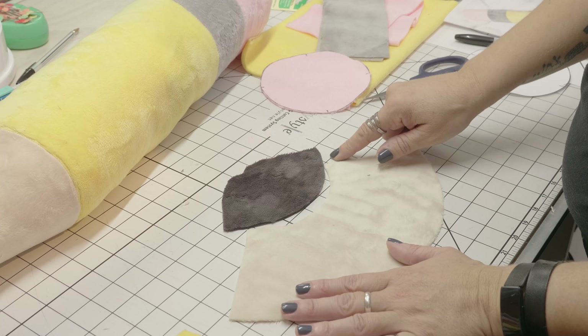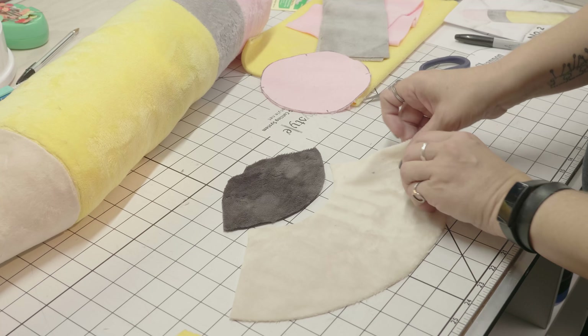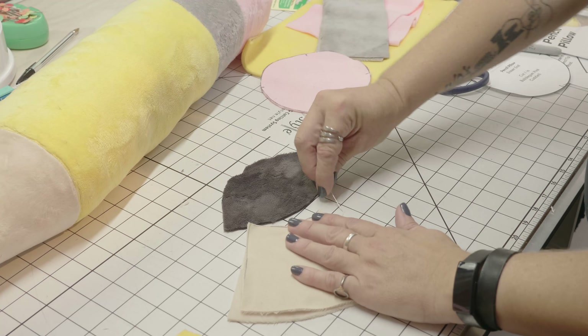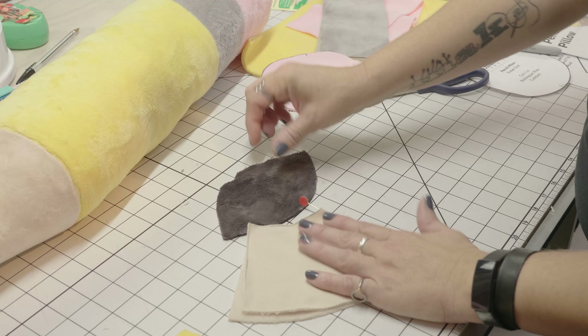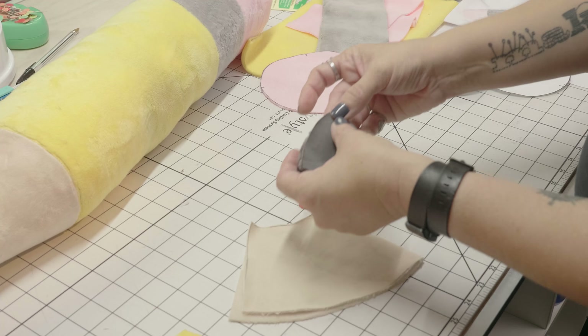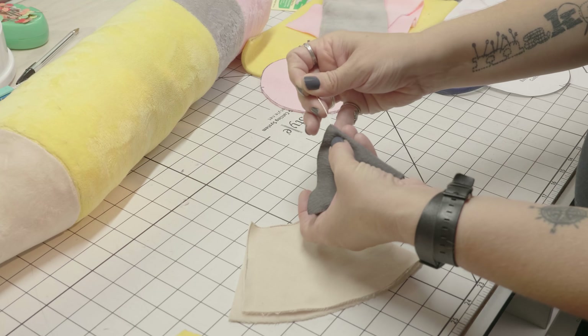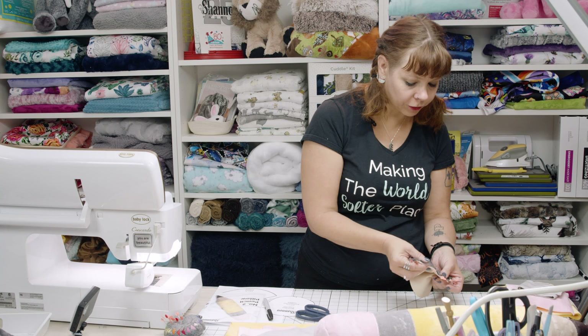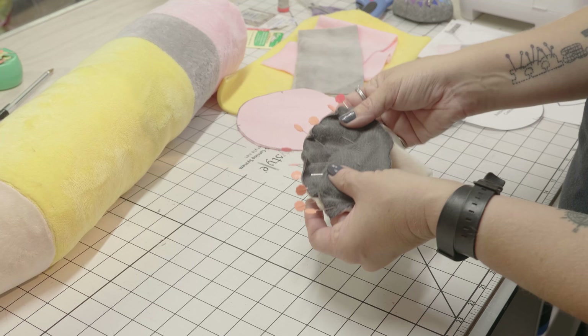I want to sew these two curves together. The first thing I'm going to do is find the center and put a pin in each one, then pin them together. One of the keys with working with Minky fabrics is that it likes to move, so I pin the ends and the middle first, and then pin in between. Once I've got it all pinned together I'm going to take it over to the sewing machine and sew this with a quarter inch seam allowance.